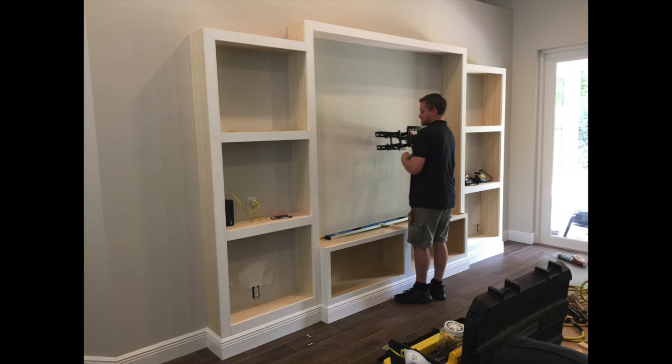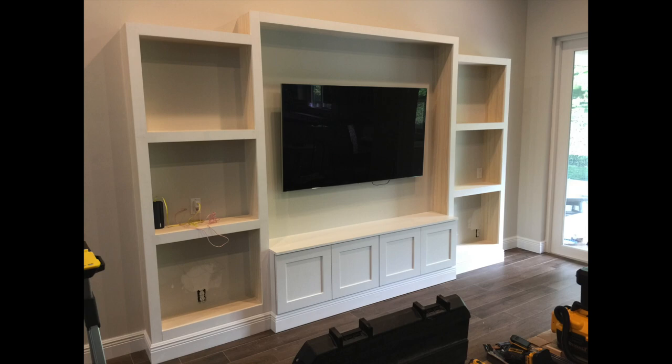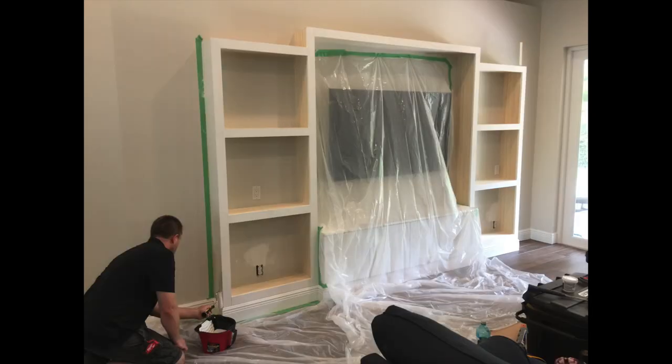We're going to add the TV bracket and hang the TV, making sure we like the center location of it — looks good. We added the four doors on the bottom, and now we're going to start priming and then paint everything.